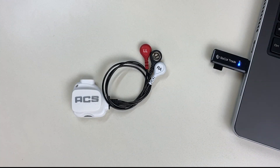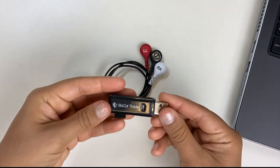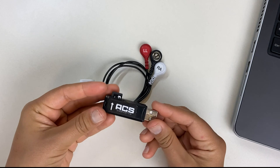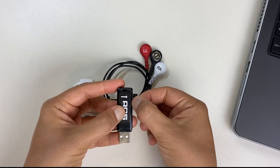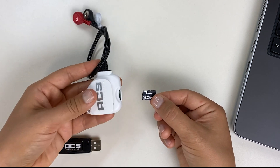Next, remove the memory card from the USB card reader. To start the test, insert the memory card into the clip device. The memory card must be pushed fully into the device so that you hear a click.